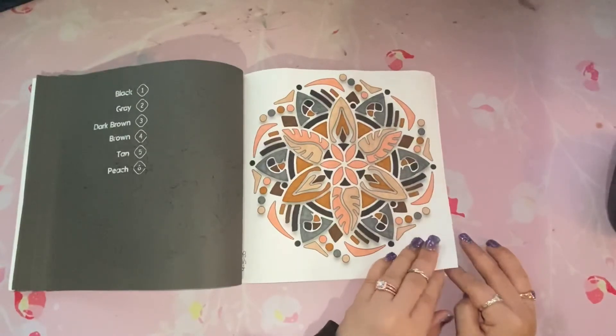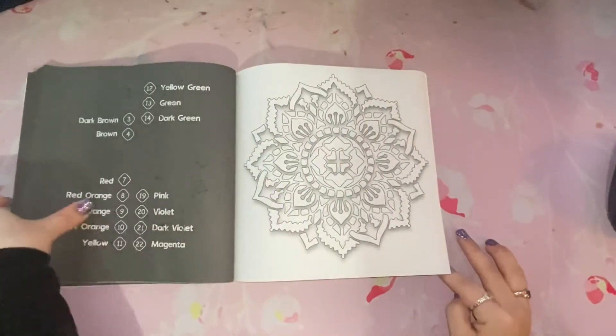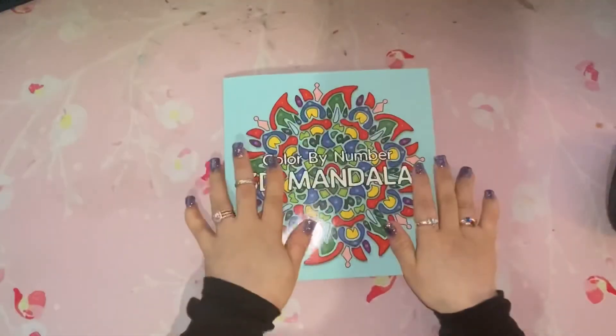And this is the last one. I am going in order, so I have just under half the book to go and I will be finished.